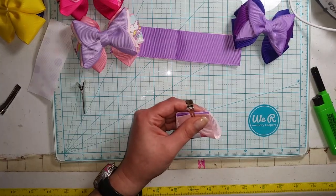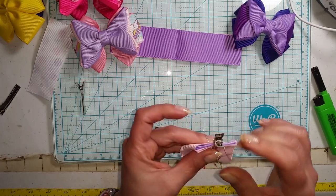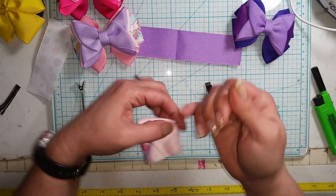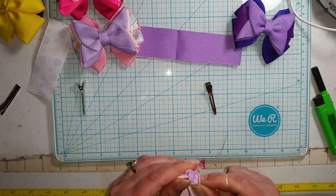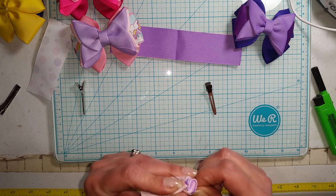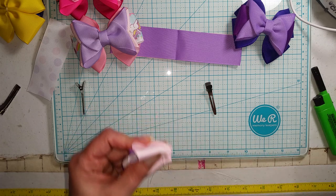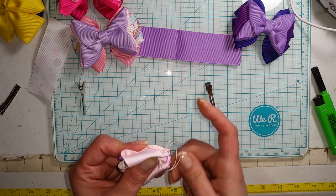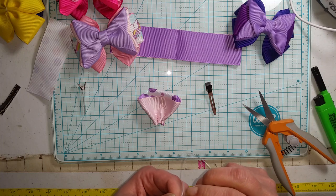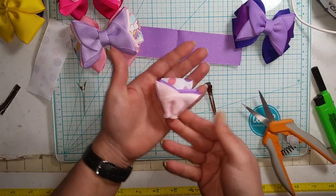Now we're going to do needle with upholstery thread and do four stitches — one, two, three, and four. Pull our clip and cinch it all tight. Get it all nice and tight and gather it up. Then take our needle and go back through all the layers and tie it off in the back so that you have this right here.